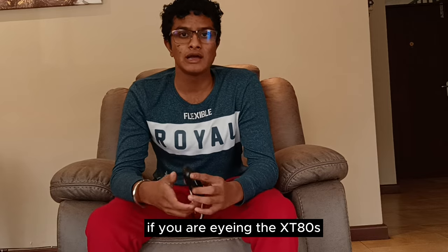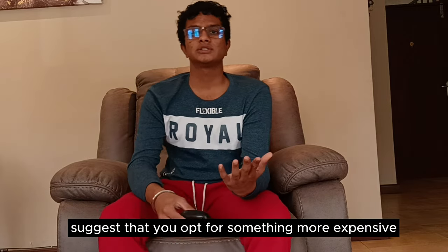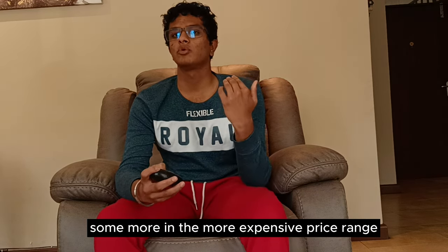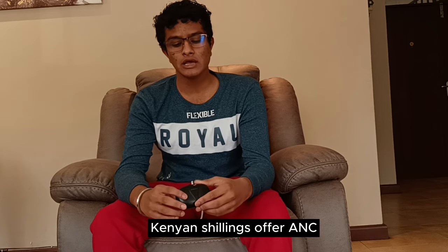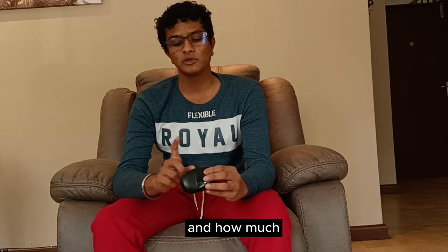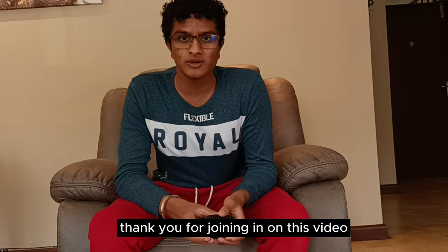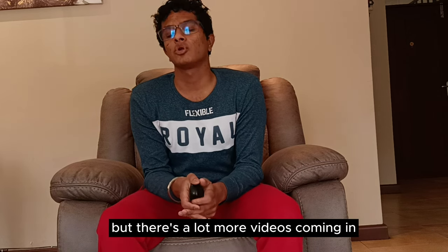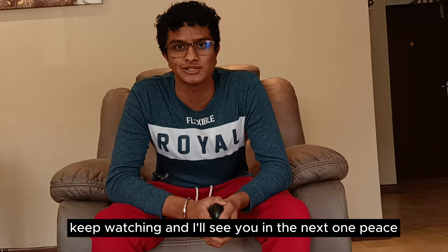If you're eyeing the XT80s, consider your audio preferences first. If you want active noise cancellation, opt for something more expensive — Lenovo earphones above 7,000 Kenyan shillings do offer ANC. But if the audio profile suits you and the case screen feature matters to you, these are a solid pair of earphones for their price. Thanks for watching, and thank you to all my viewers for your patience during my hiatus. As always, stay curious, keep watching, and I'll see you in the next one.